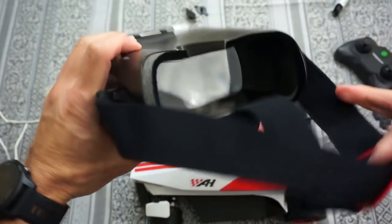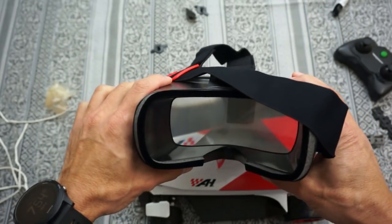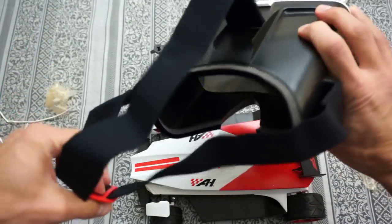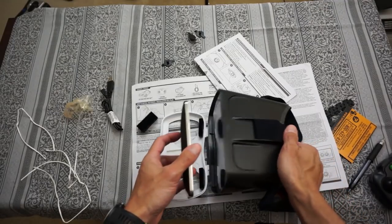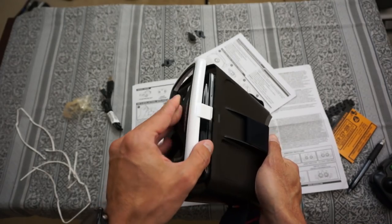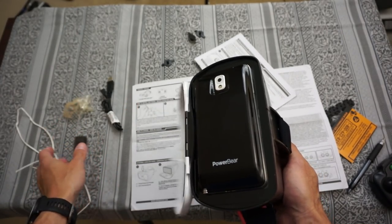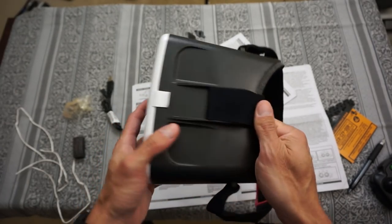The way that this works is you put your cell phone inside and you strap it to your head, so we'll see how well that actually works out. You can see it does not fit like that, but with this part off it looks like it fits perfectly, so it's going to be like that.